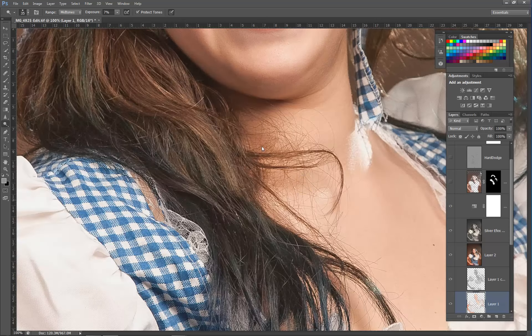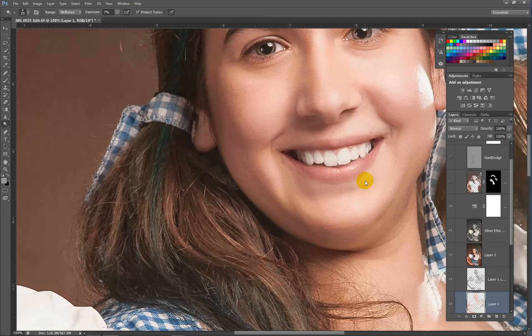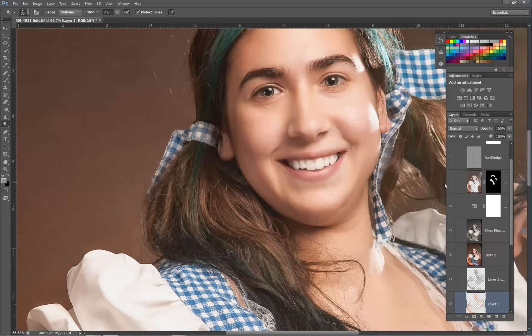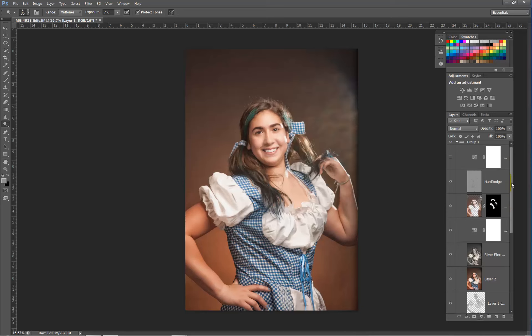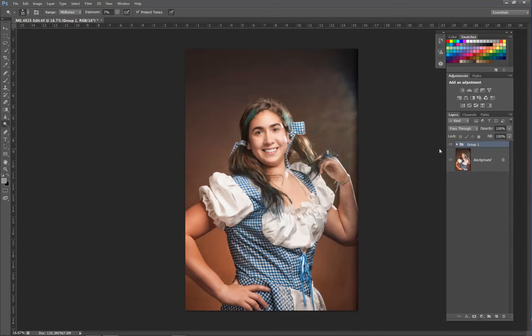Here we softened the hair using the same softening technique we used for the skin, so there's a little softer hair. Then we added dodge and burn to the hair to give it some more sheen and shine, and also to the dress to make it pop just a little bit more.